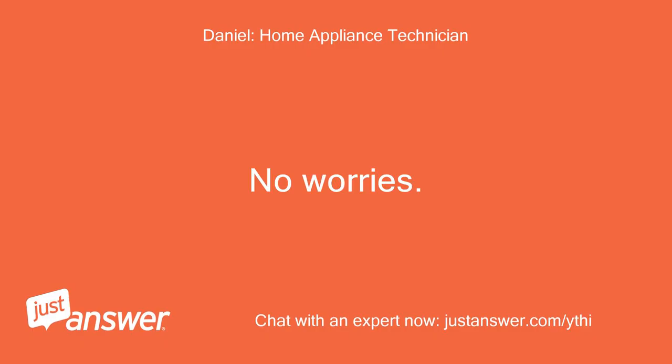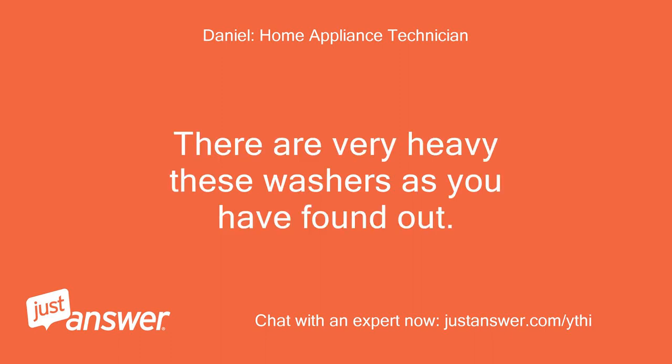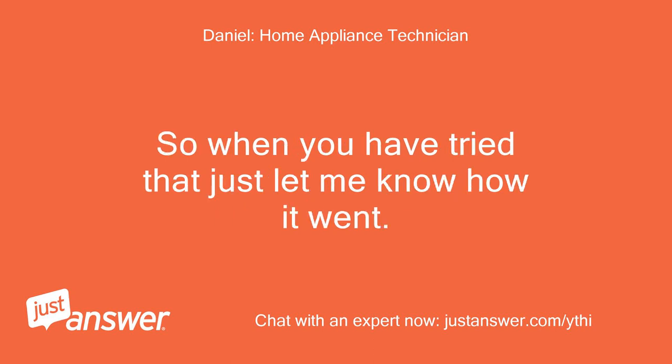No worries. These washers are very heavy, as you have found out. So when you have tried that, just let me know how it went.